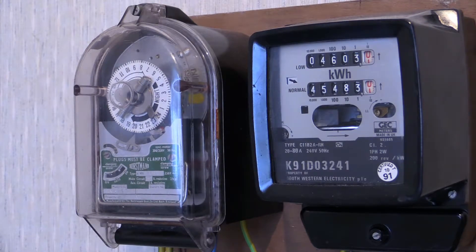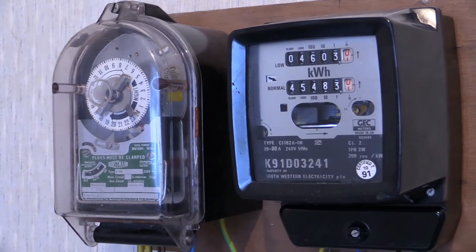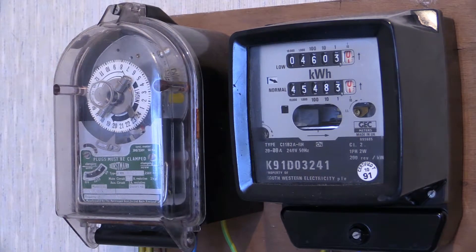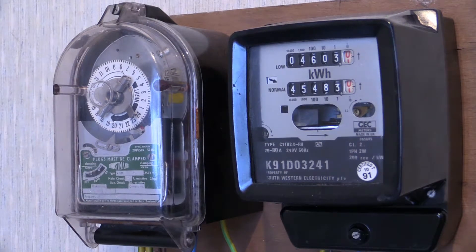That time switch is currently doing its exercise routine and that's due to end very shortly. Then we should cut straight into getting that time switch to turn on and get a nice bit of phantom load going on in that electric meter. I've currently set it up for around about 80 amps because the electric meter is 80 amps as is that time switch switching capacity.